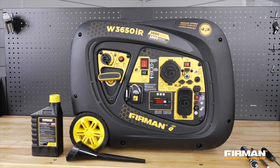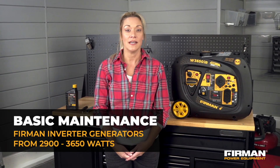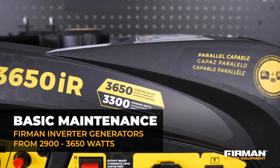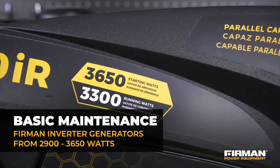Do you want to increase the longevity of your Furman generator? This video will enable you to do just that as we demonstrate basic maintenance of your Furman W03383 generator. The information presented also applies to Furman inverter generators ranging from 2900 watts to 3650 watts.